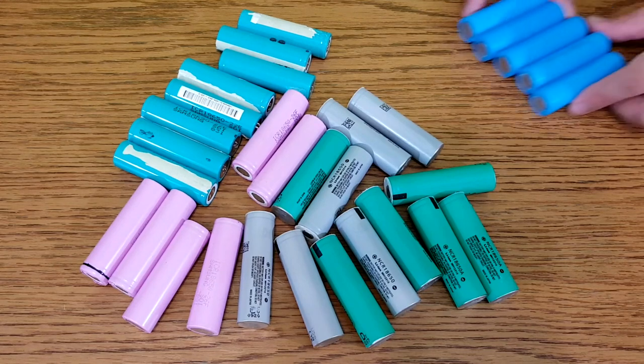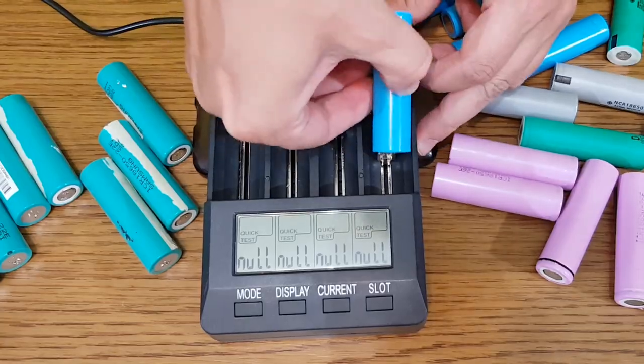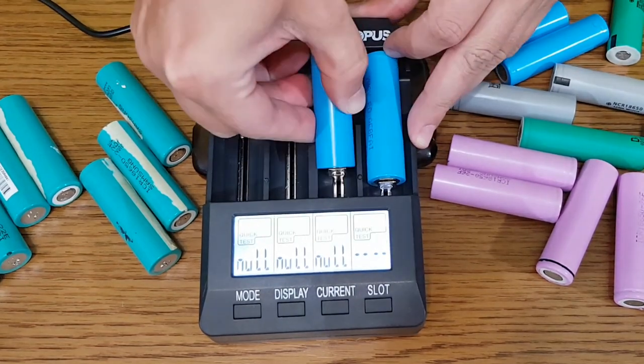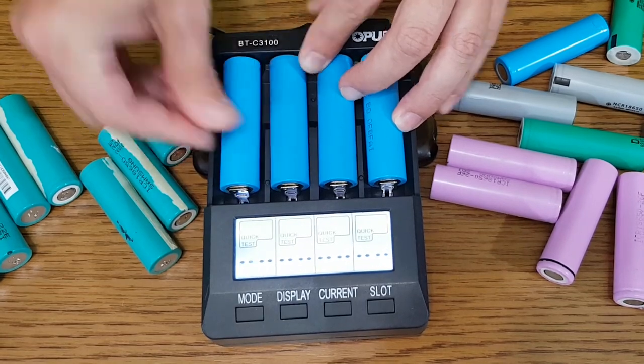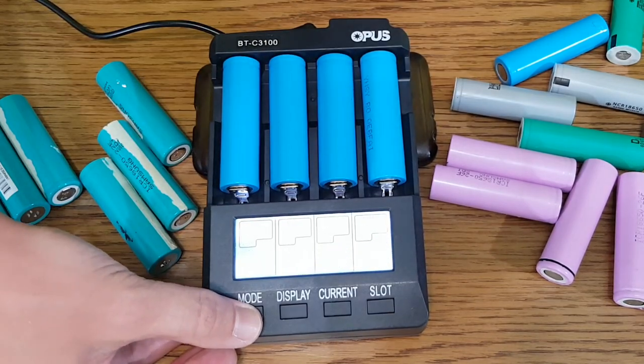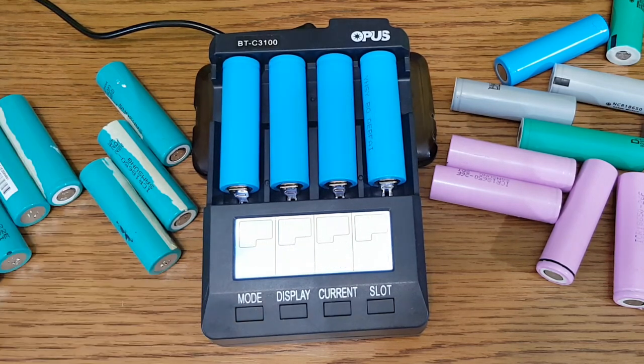Now we have a lot of 18650 cells, but which ones are still useful? We need a good battery charger to test them, like this Opus charger. First, we charge all the cells with 500 milliamps or less — they haven't been used for a while, so they need to be slowly charged. This will take a few hours. You need to periodically check the cells; they shouldn't get hot while being charged with 500 milliamps. If they do, the cells are not good anymore.